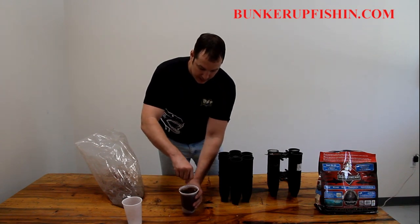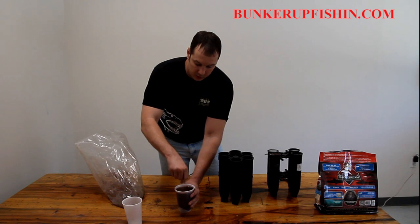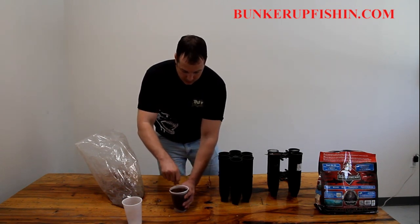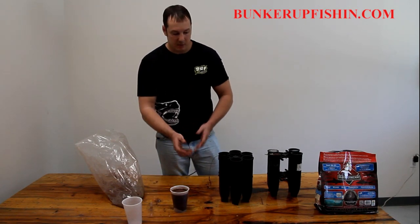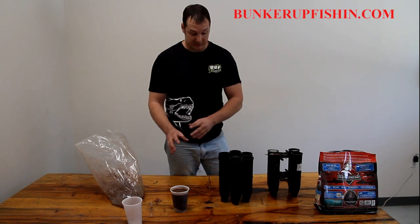Mix it up and you can see how it's really liquidy — it's not thick at all. You don't want it thick. That's the ratio right there. You might not use all of it, but you don't want the ratio to be any thicker than that.